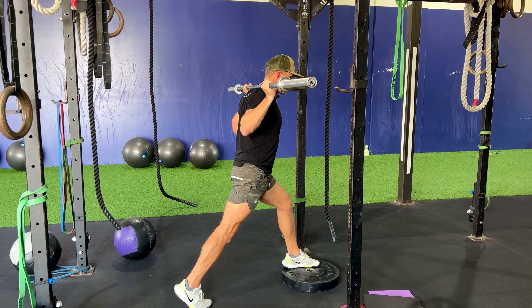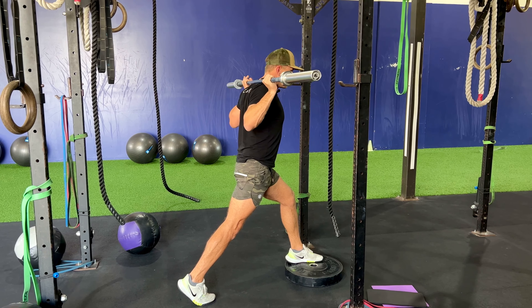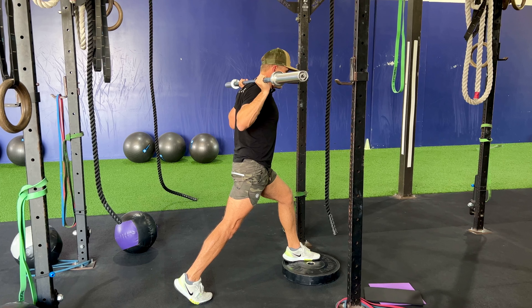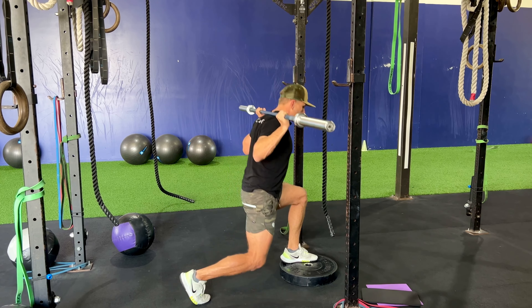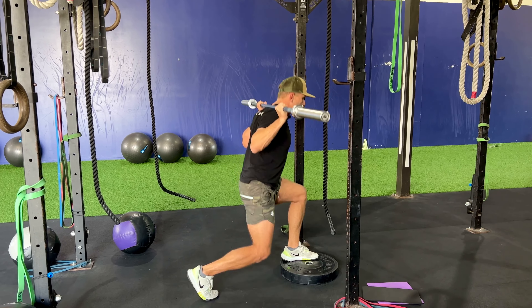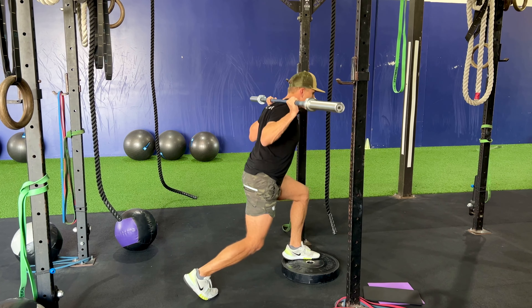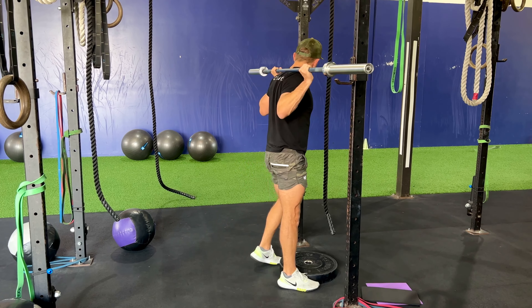We want a vertical shin going down in the front foot. If we were doing a knee over toes split squat, we would push that knee out over the toes. But for the purpose of today, we're just going straight down and up here. Make any adjustments you need. You want that knee to touch the ground, but show control as you go down and up. That is the front foot elevated back rack split squat.